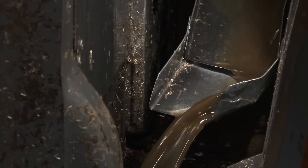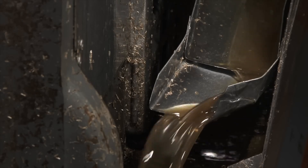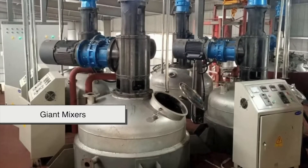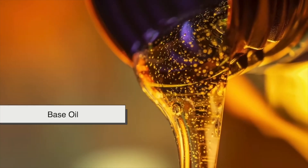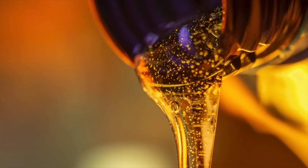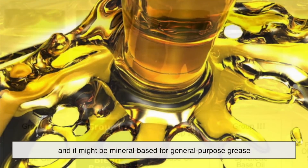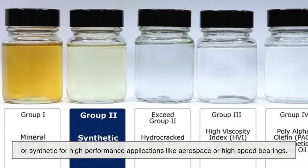Making grease isn't as simple as tossing some oil and soap into a big pot and giving it a stir. It's a surprisingly delicate process — more chemistry than cooking — though it does take place in giant mixers that resemble oversized blenders. First, it all starts with the base oil, which is pumped into large stainless steel reactors, basically industrial-sized kettles. Depending on the grease formula, this base oil can be thick or thin, mineral-based for general-purpose grease, or synthetic for high-performance applications like aerospace or high-speed bearings.